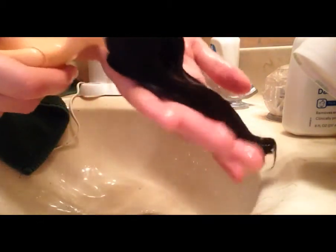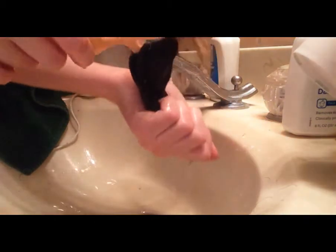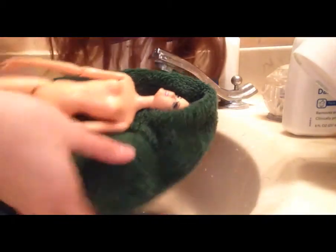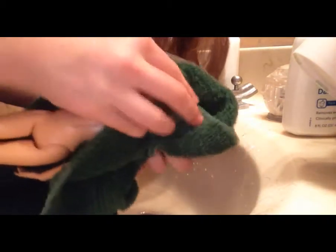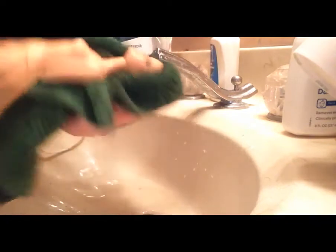Now that it is completely rinsed out, her hair looks very, very shiny and beautiful. I'm going to go ahead and dry it on a towel. I'm going to dry her hair really, really well, and her face since that got wet, and the rest of her body that got wet during the wash. I'm just going to make sure she's all dry all over.